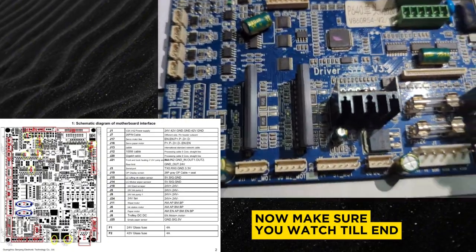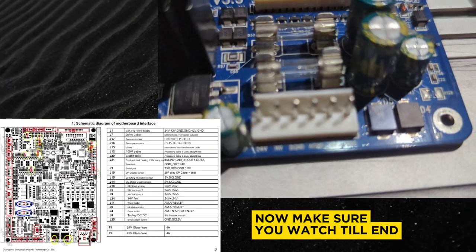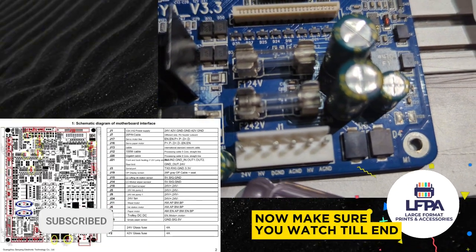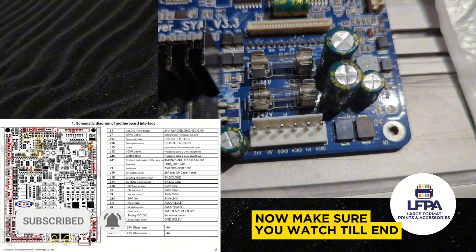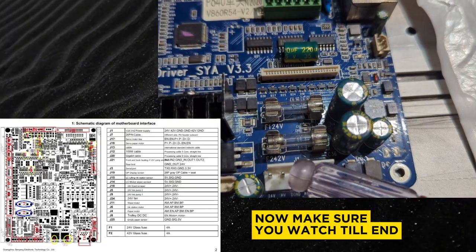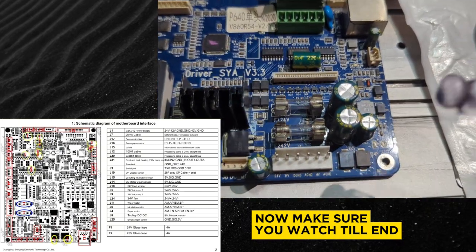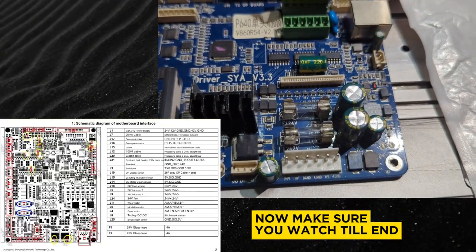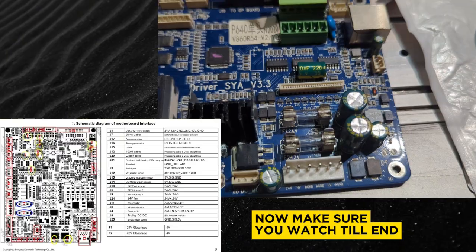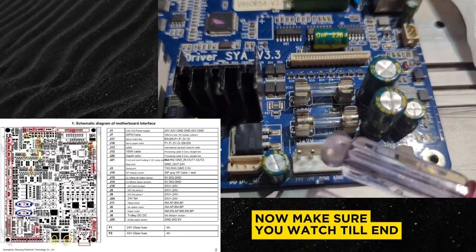Starting from right here, you can see it says 24 volts, which means that your machine takes in 24 volts into the machine. This board takes in 24 volts, but the fact is that the 24 volts that comes into this board is a combination — it's the 24 volts that powers the 42 volt board because they're layered on top of each other. So the 42 volts is connected to the 24 volts, and then the 24 volts is supplied to here.